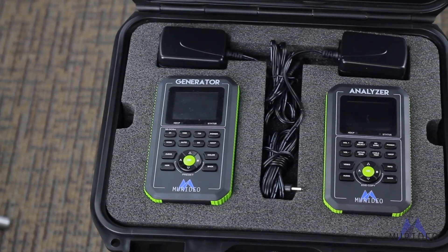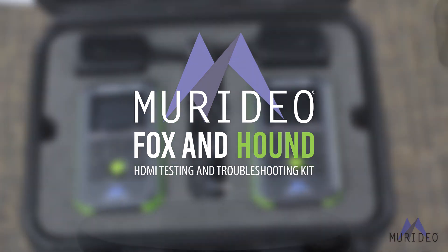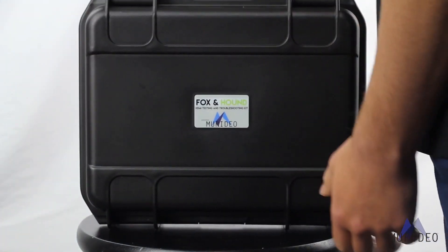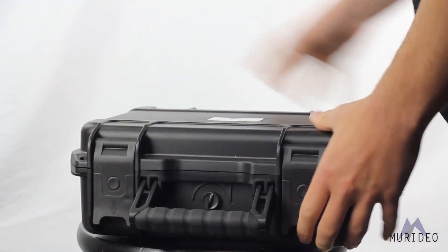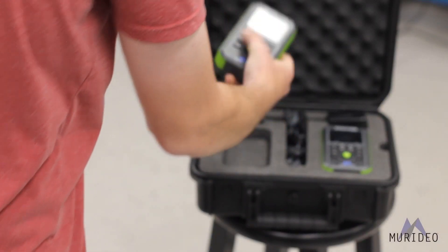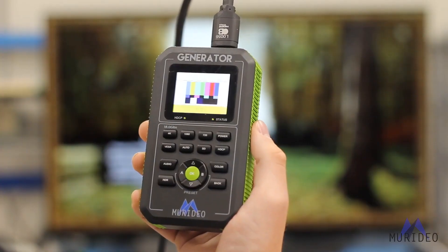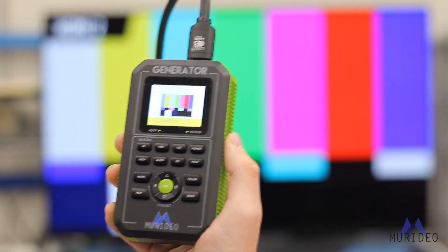The Fox & Hound HDMI testing and troubleshooting kit from Iridio was built for the AV integrator. This tool gives you the ability to test any HDMI source, display, projector, and every HDMI product that goes in between. If you install distributed audio video systems, the Fox & Hound will become as essential as your screwdriver or wire stripper.